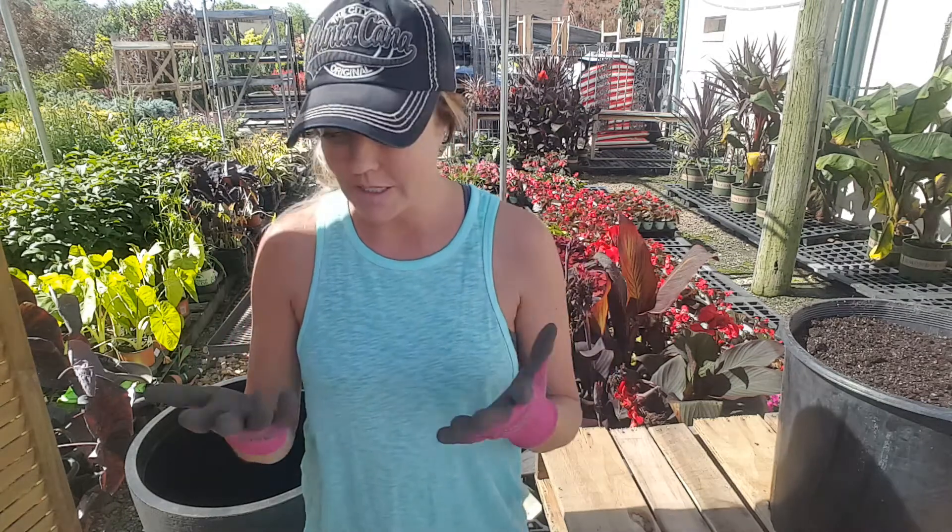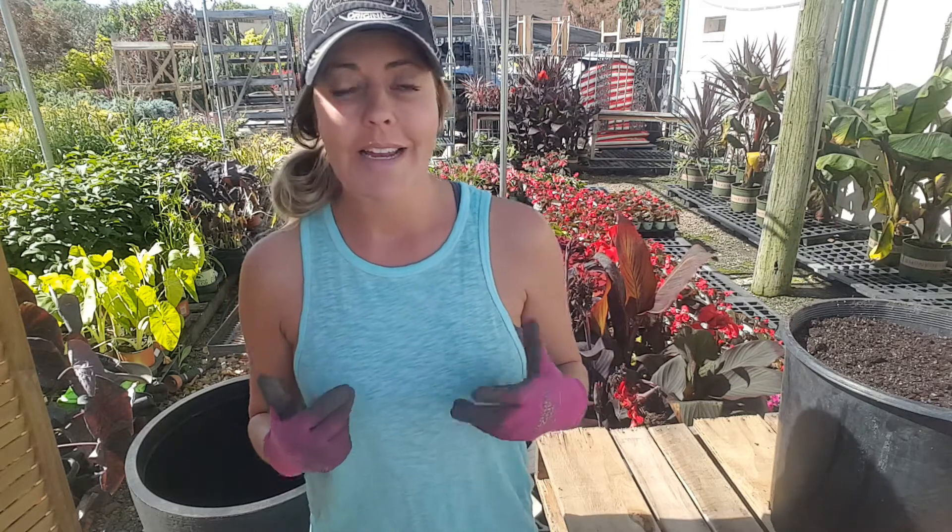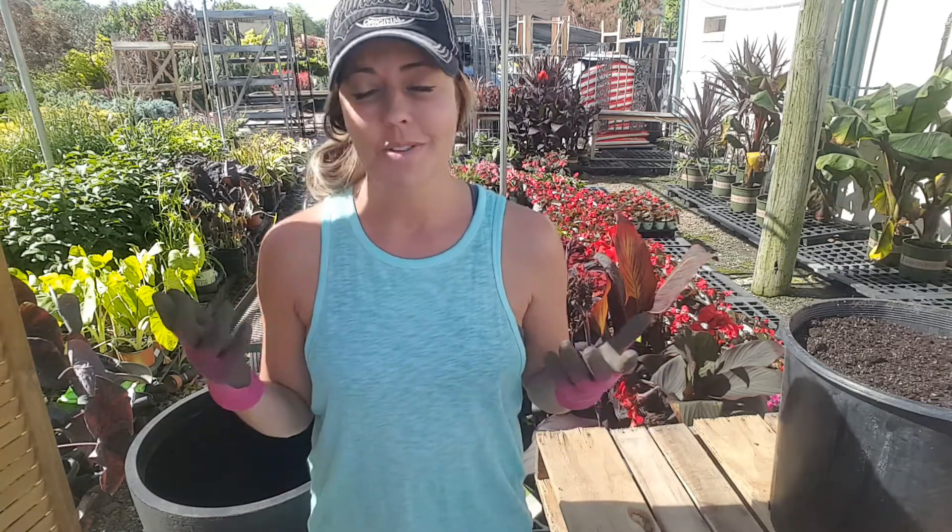With my landscaping business, I do a ton of this, so it's literally just something I don't think that much about anymore because it's just part of my trade. But I do understand that for some people it can be confusing and intimidating. And so I thought, you know what, it's something I love to do, so I'm going to bring some tips to you guys this week and hopefully it's helpful.